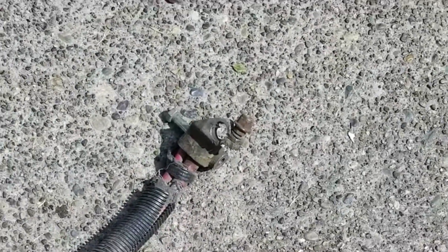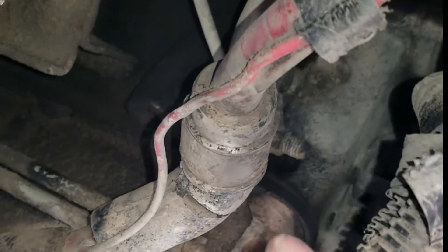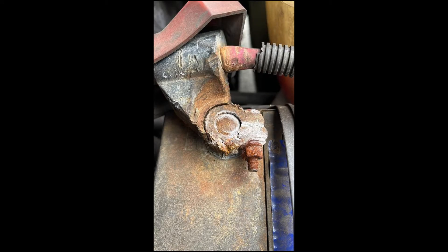Does your starter cable look like this? Let's face it, 7.3 diesel engines need all the help they can get to start, especially in the cold, and corroded old starter cables and beat up terminals don't help.